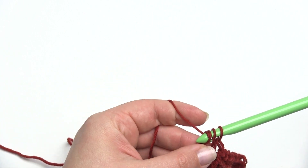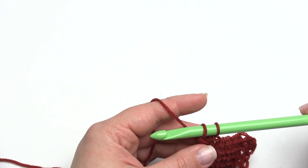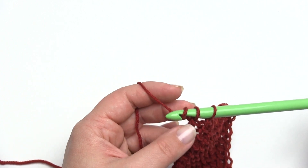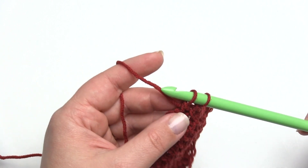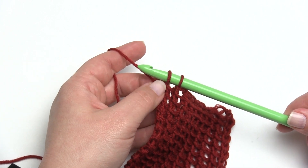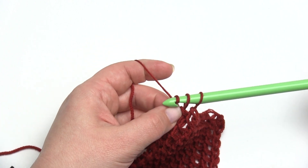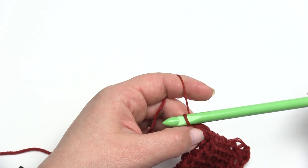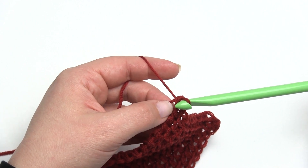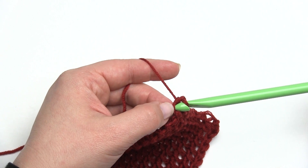Here we are coming to the end. I've got two stitches left on the hook. As I work these two off, what I'm going to do is grab this little bit of yarn right here with my other hand and hold on to it so that it's easier to find. I pull through those two, and the reason I've held on to that little bit of yarn is because that's where I'm going to stick my hook to start working the forward pass. It just makes it a little bit easier to find.